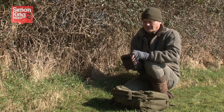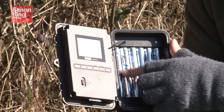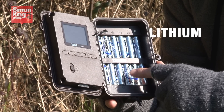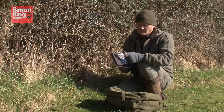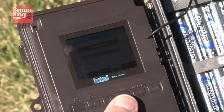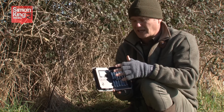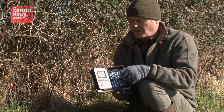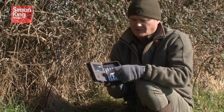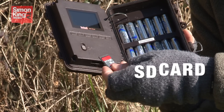Most of them run on batteries — in this case double A's. It's a good idea not to skimp on the quality of the batteries; I use lithium. I know they're expensive but it really makes a difference. This model has a little color screen as well, which means I can review any of the clips I get in the field. If I just get one or two clips I can check, see if it's something I want to keep, and then reset the camera without having to go back to a computer. It records on a simple SD card.